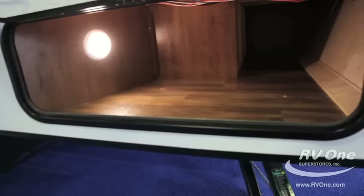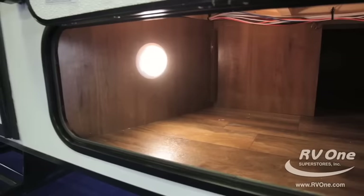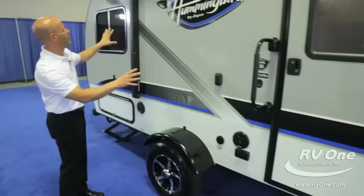There's tons of storage too. One of the greatest things about Jayco is they're super smart with their storage. There's a massive amount of storage, and keep in mind this is a small, lightweight travel trailer that's easy to tow, yet you can bring everything you can imagine with you.